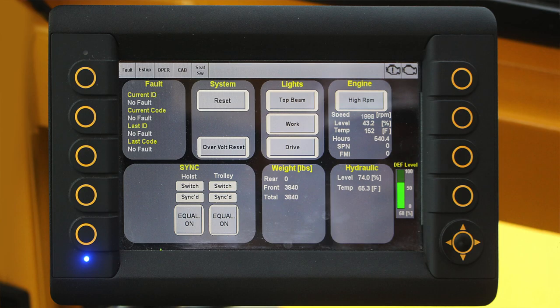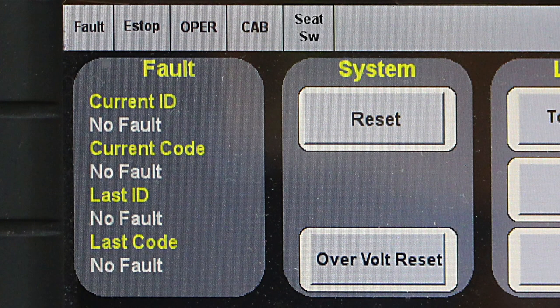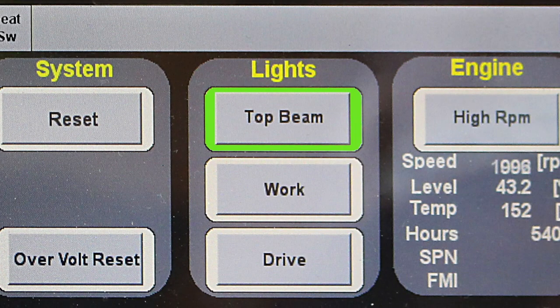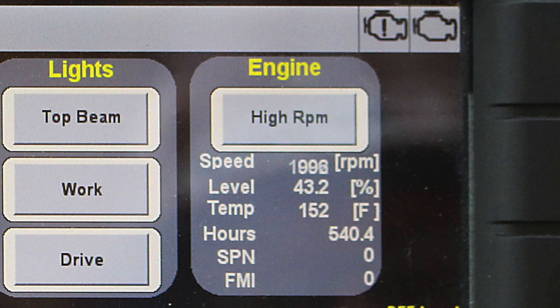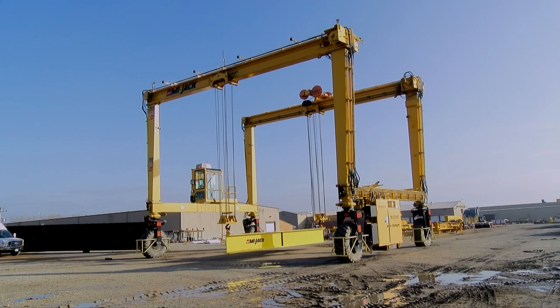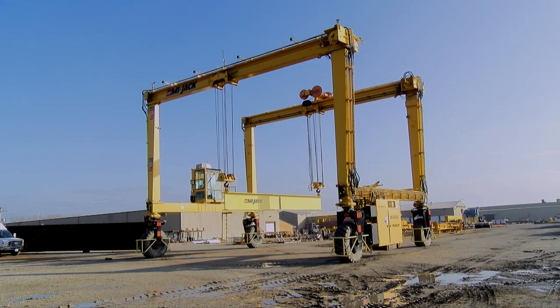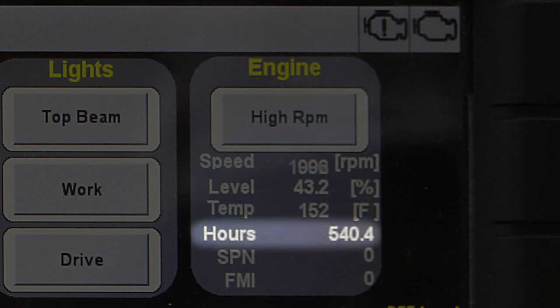Optional indicators that might appear if the crane is equipped with a spreader would be lock, unlock, and land. The fault area of the screen displays information if a fault is currently active. The system area contains the reset button, the spreader motor button if equipped, and the over voltage reset button. The lights area is used to control the beam light, the work lights, and the drive lights. The engine area contains information about the engine state and, if equipped, a high RPM button used to increase the engine RPMs to high speed. The engine will continue to operate in low speed range until the engine coolant reaches 70 degrees Fahrenheit or 21 degrees Celsius. This area displays the engine speed, fuel level, engine oil temperature, and engine hours.